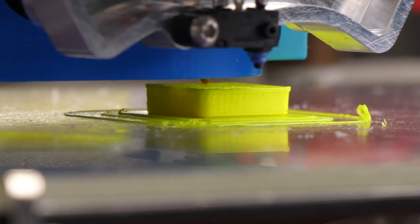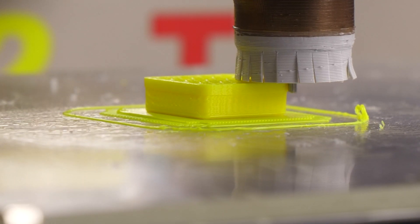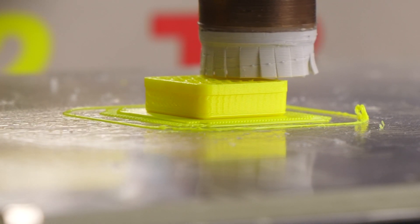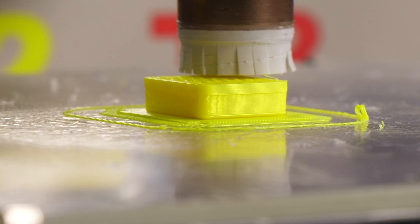You can't see it right now, but I somehow managed to disable the part cooling fan this time. Don't ask me why. What do you think is going to happen?